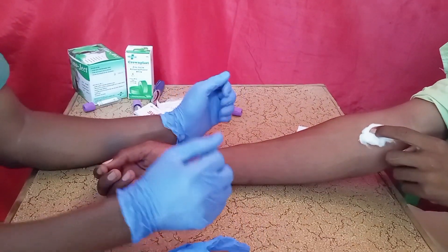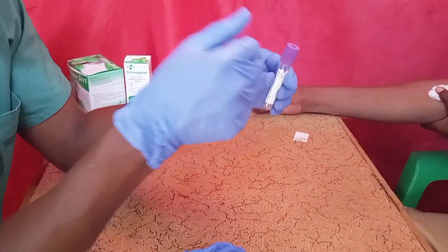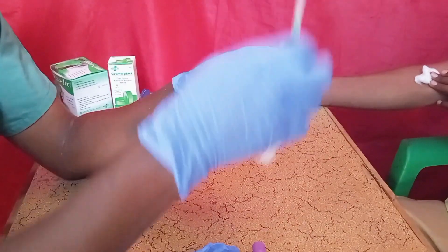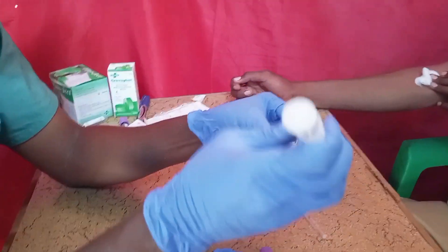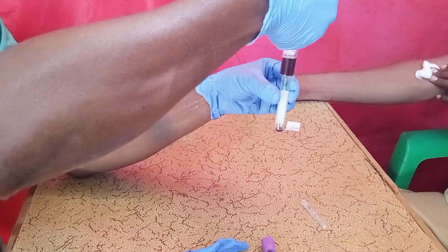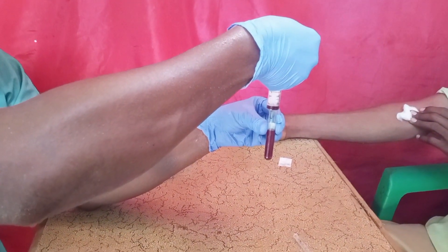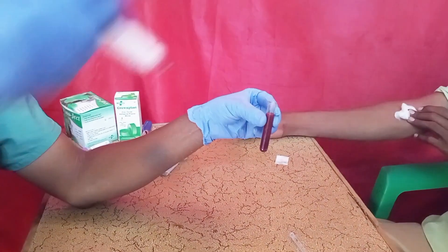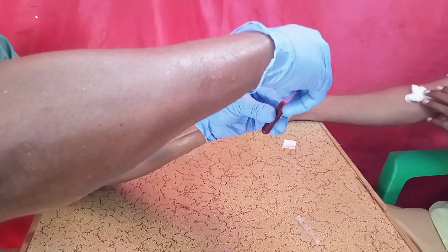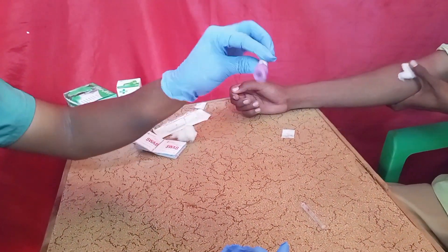Transfer the blood into the blood collection tube. Open the blood collection tube, then transfer the blood into the vacuum container. Close the blood collection tube and shake it gently like this.